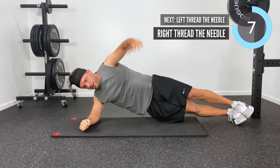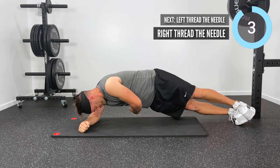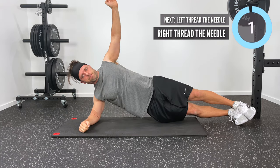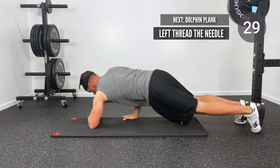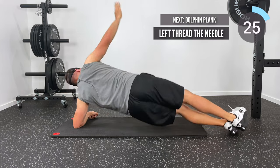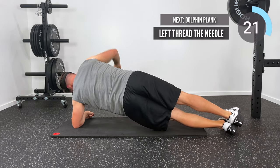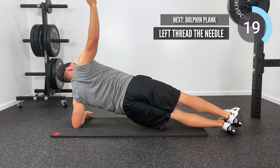Looking good, you guys — looking strong! We've only got five seconds left, then we're going to roll over and repeat this motion on the left side. Get over onto your left elbow, on the outside of your left foot, and repeat by diving that right arm into the thread the needle space.